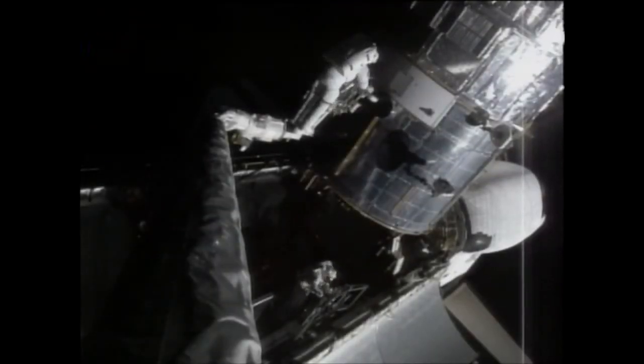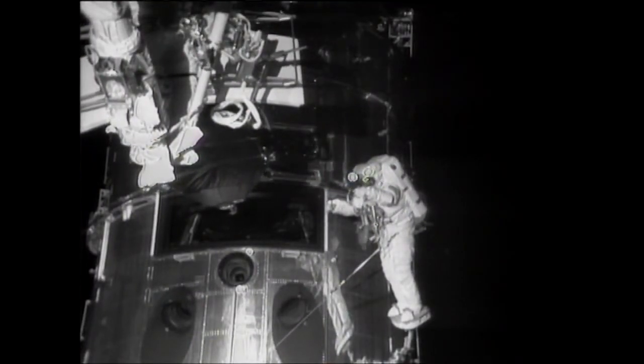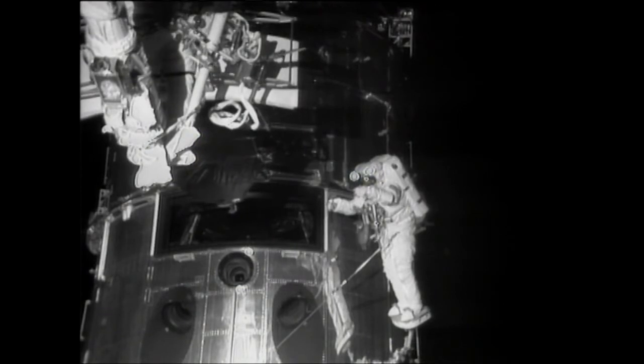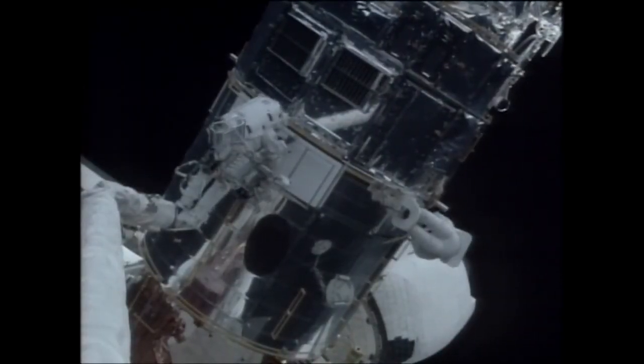The Hubble telescope was designed from the outset to be serviced every three years by astronauts. The camera is designed to be replaced in space — that's the one thing that was really just waiting for us to take advantage of. Looks like it's in there. That's beautiful.